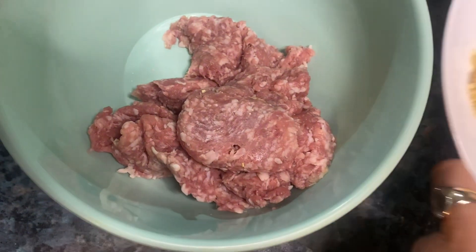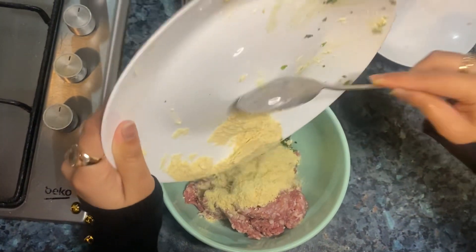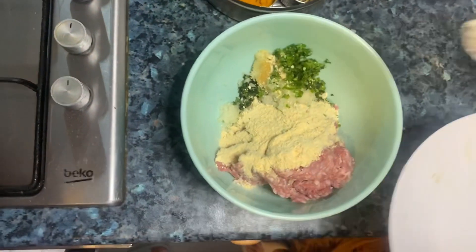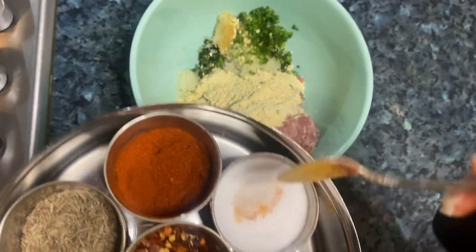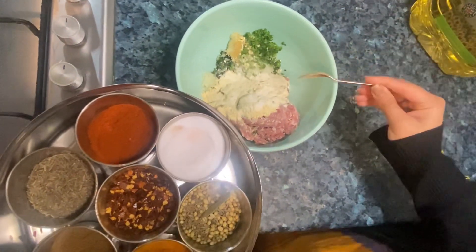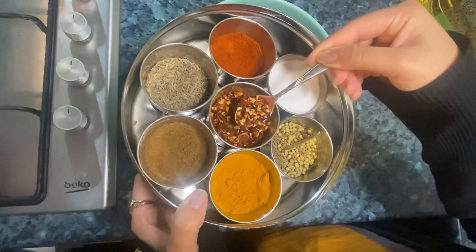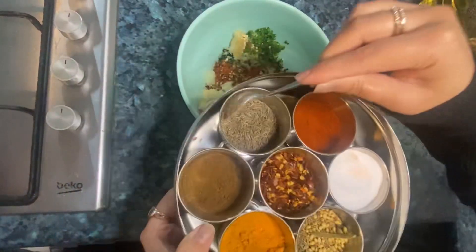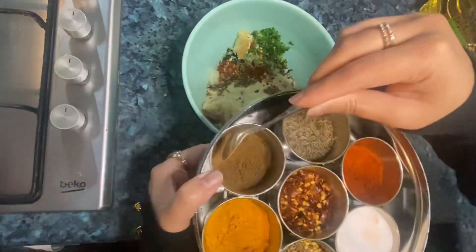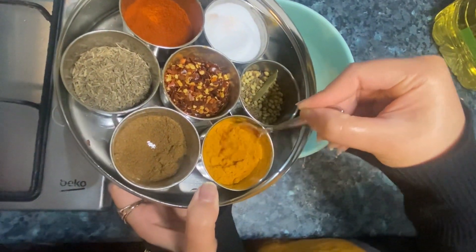First put the keema in a bowl and add all the ingredients together. We have added lussan, dhaniya, pyaas, mirches — all of these ingredients. Mix with salt — add 1 teaspoon of salt. Actually, level it to half a teaspoon, because we don't want too much salt.